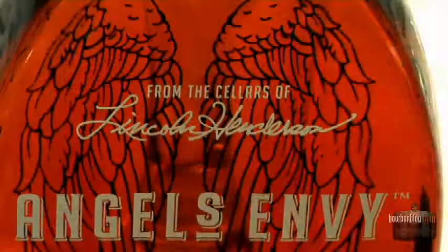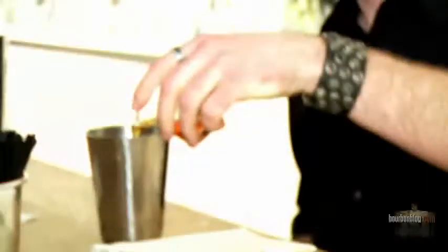I prefer to have you here in person instead of over the internet. The first thing that grabs me when I pick up a glass of Angel's Envy is the aromatics. You swirl it and you start to release a lot of those aromatics, and when you bring it in a little bit more you start to pick up some of the port notes.